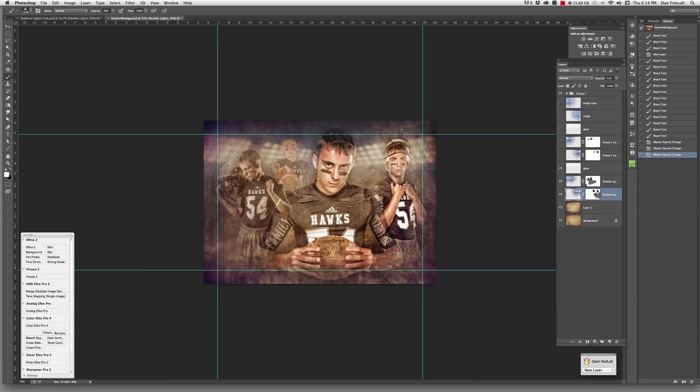So that's it — pretty simple, and it adds a quick added dimension. The stadium lights going in there do a great job of bringing the image to the next level. Here it is without — you can see it looks a bit flat — and then we bring it back and boom, it adds much more dimension to everything. Hopefully you like this quick little added touch. Check out my site, FrivalPhotography.com, if you want to learn more tips and tricks.